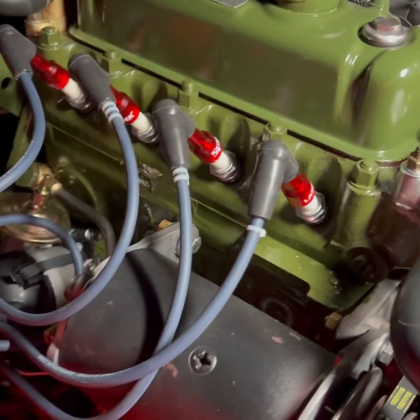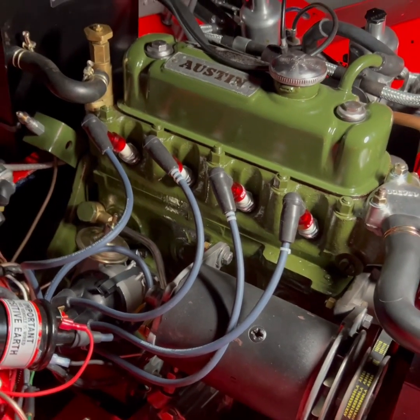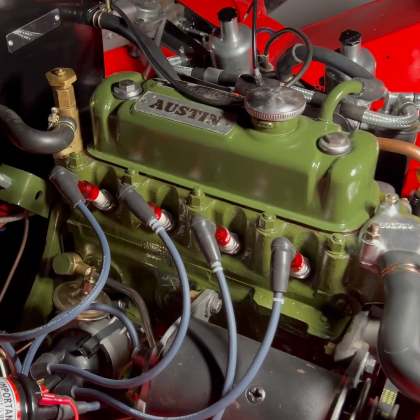You can see the red units on top of each plug, and right now we have the motor at top dead center on its compression stroke.